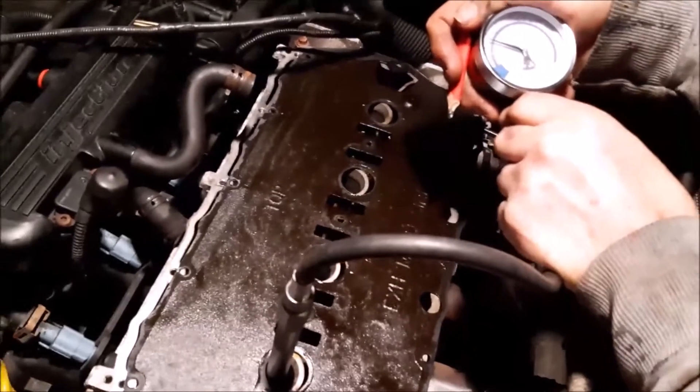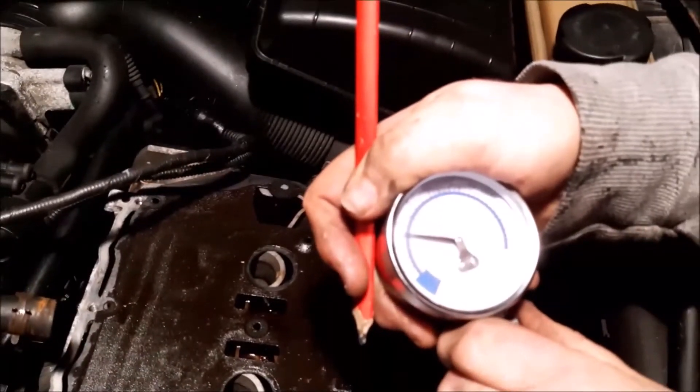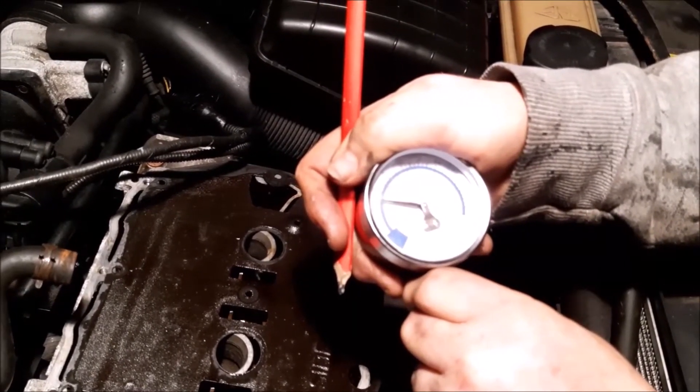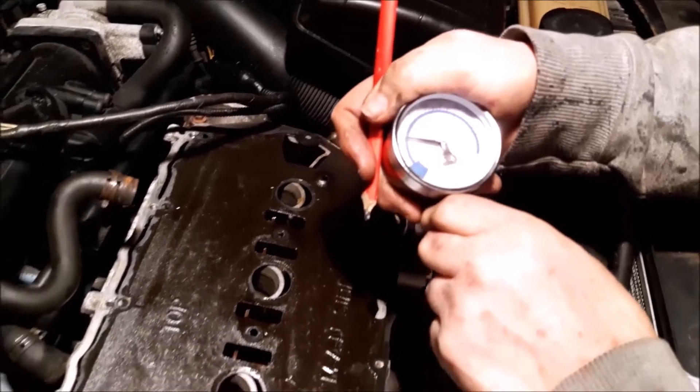Right, that's enough. We're going to have a look and see what the pressure is. We've just turned the engine over and the gauge has come up — it came up to roughly about 100. It's already dropping a little bit by the time I've come around, but now we're going to do the other cylinders.